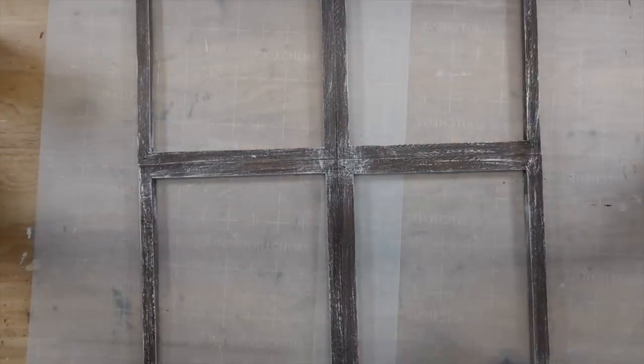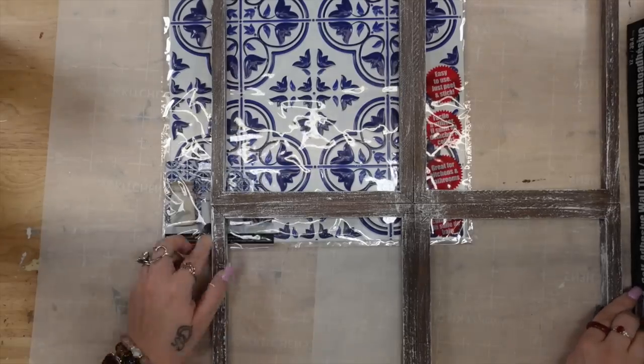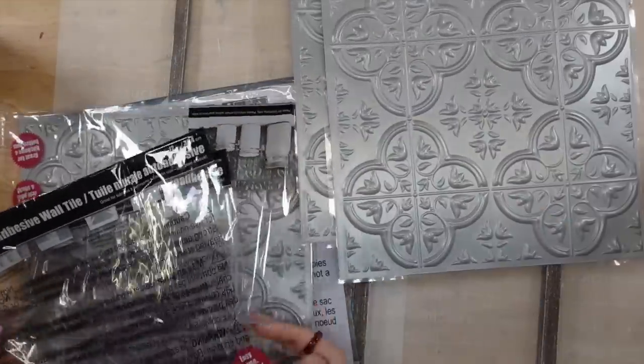Once it was stained, I love dry brushing, so I went ahead and dry brushed some of my white Waverly chalk paint with my big chip brush all the way around each frame.